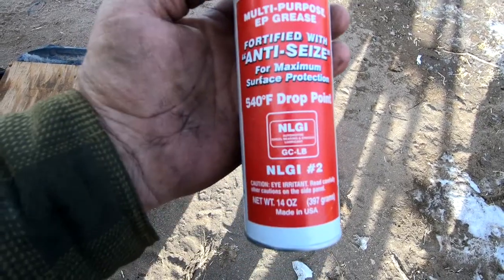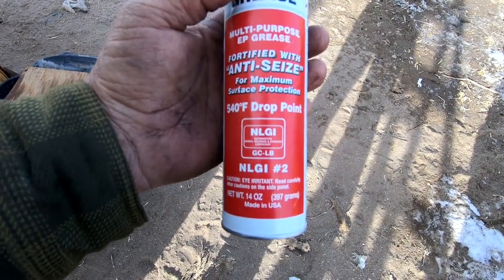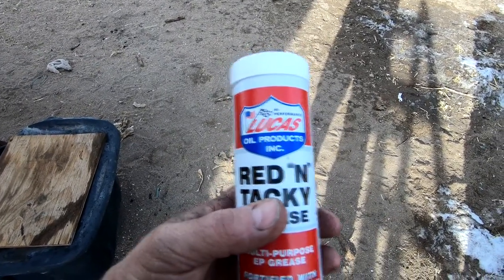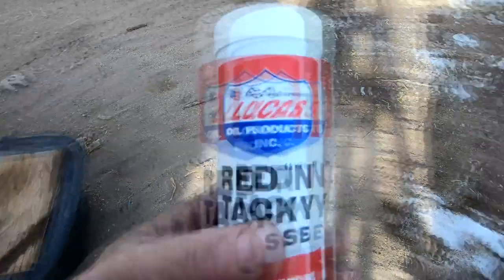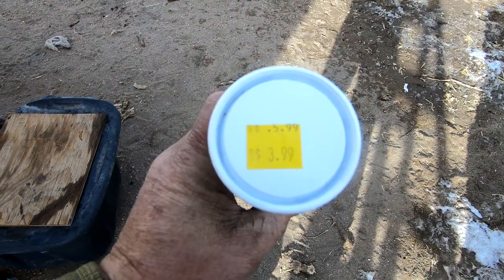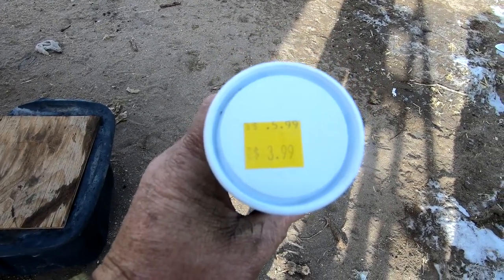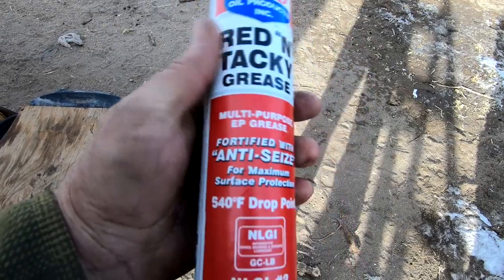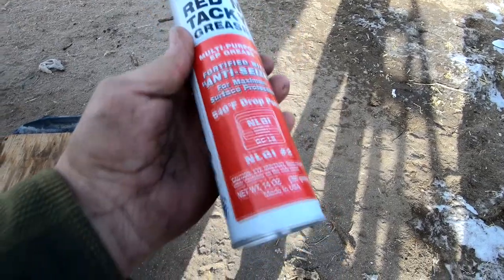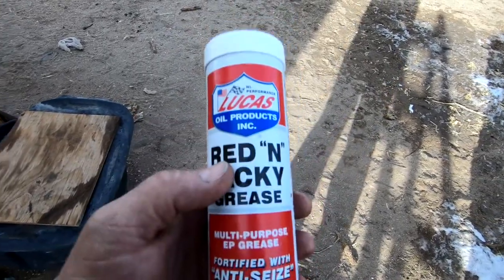The grease I'm using is Lucas Red and Tacky — one of the better greases. I got lucky and found a whole bunch on the clearance rack at Tractor Supply a while back and bought as much as they had. Diana uses it too. It was marked at $3.99, but when I got to the counter they said they'd marked it down again to $2.19 per tube, which is a real deal on this Lucas stuff. I think it's good grease.